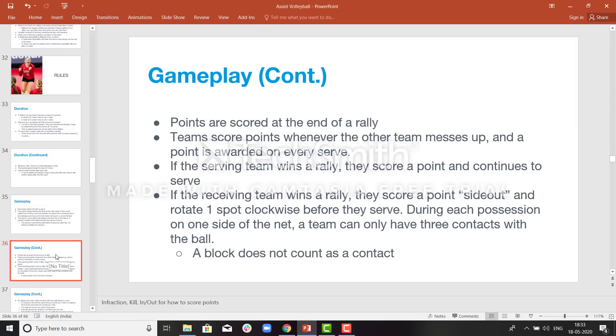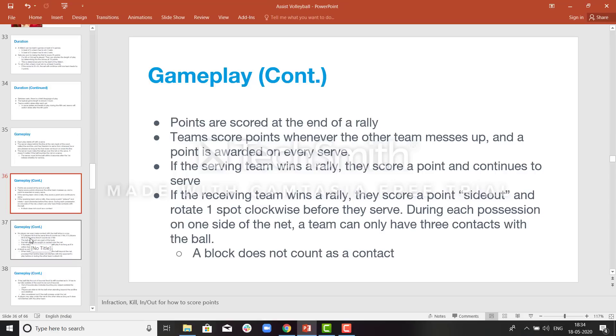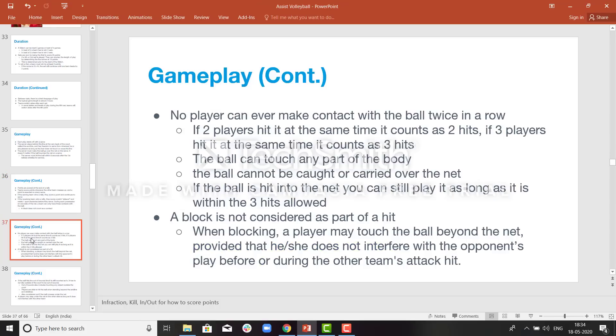If the receiving team wins a rally, they score a point and will rotate. Only 3 touches are allowed during a rally. If a team makes a 4th touch, that will be counted as an error. A blocked touch does not count as a touch — so if a blocking team gets a deflection, that blocked touch is not counted as the first touch and the team can again make 3 touches. No player can touch twice in a row; if a player touches twice in a row, it will be called an error. If 2 players hit the ball at the same time, that will be counted as 2 touches.